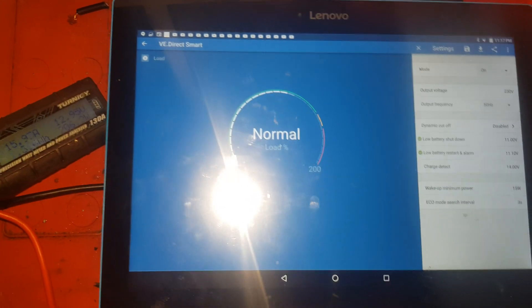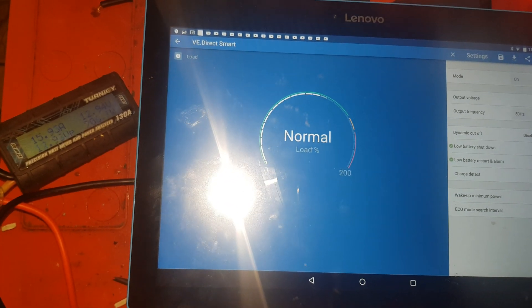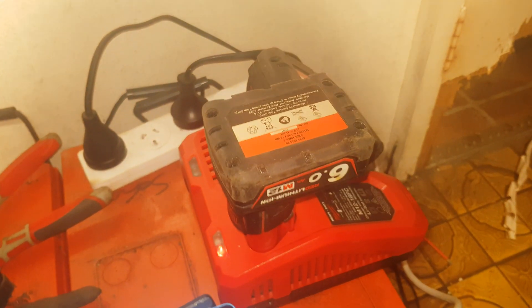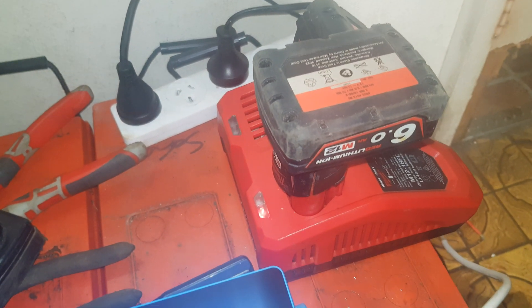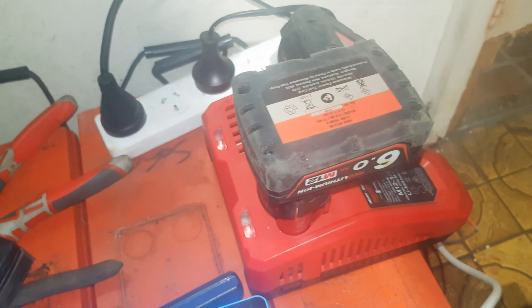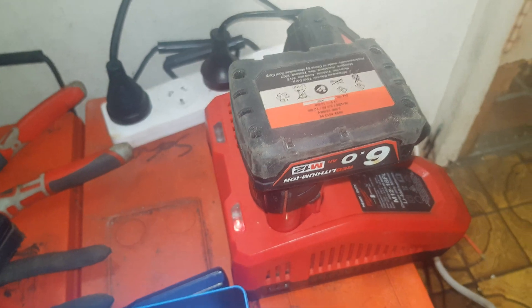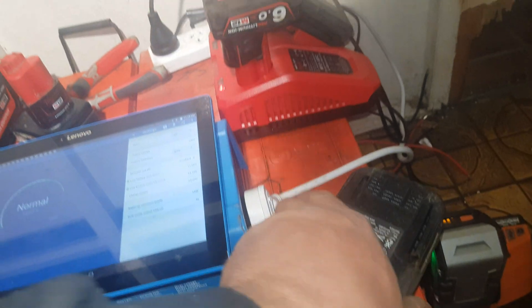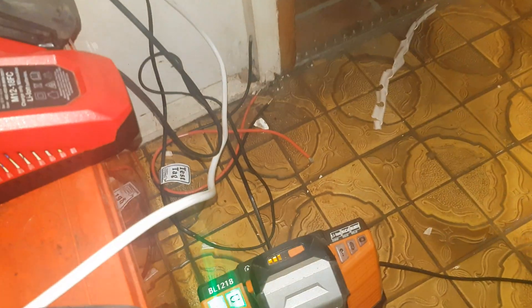So it'll stop at 11 volts. The Milwaukee 6 amp hour battery charges at about 4 amp hours in the M12 slot — they're not as bad as the 6 amps at 18 volts on the other side. These AEG ones charge at about 4.4 amps. That 6 amp hour one's only got a bar or two taken out of it — they always read a bit higher than what they start charging at.